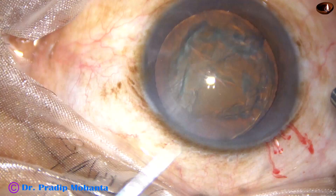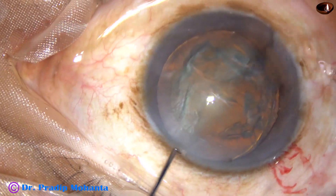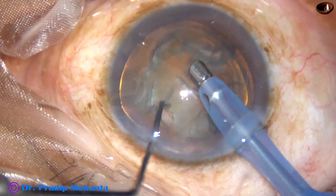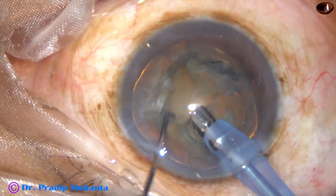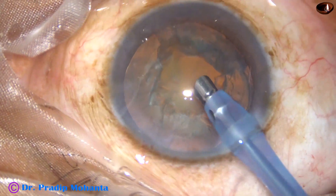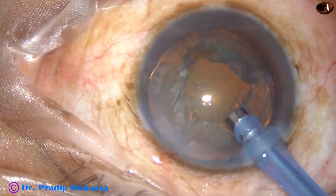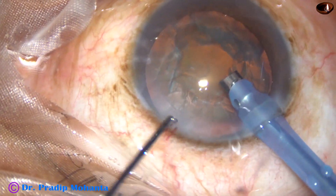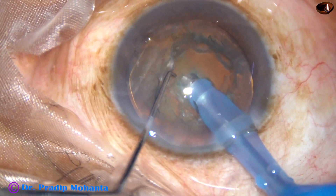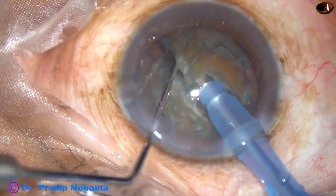Now let us see direct chop. The phaco needle goes into the anterior chamber with its bevel down. Some superficial cortical lens matter is removed, then the handpiece is turned to make the bevel off, and now the exposed part of the phaco needle is buried completely into the substance of the nucleus.